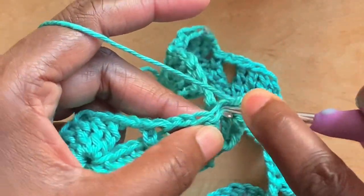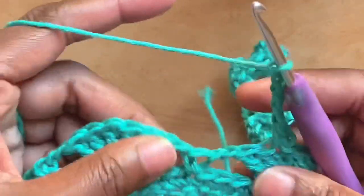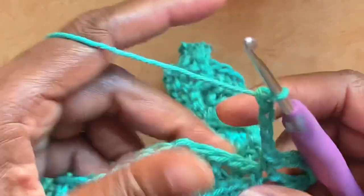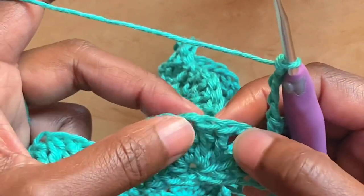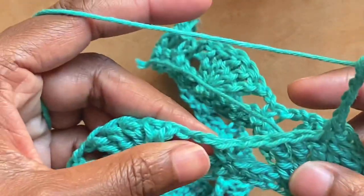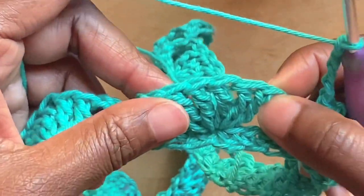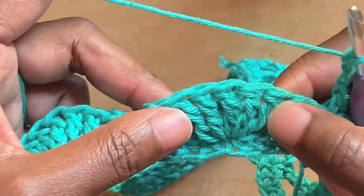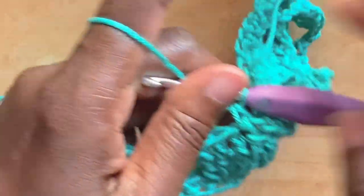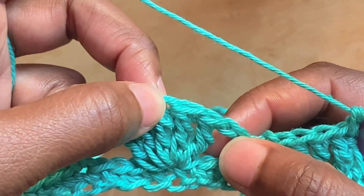Round three: chain one, single crochet into the same stitch space as chain one. Then chain four and single crochet into the single crochet from the round before. Chain four, into that set of triple crochets from the round before, single crochet into the third triple crochet. Chain four, single crochet into the third triple crochet from our set of five triple crochets. The stitch pattern for round three is: chain four, single crochet into the single crochet from the round before, chain four, single crochet into the third triple crochet from the set of five.